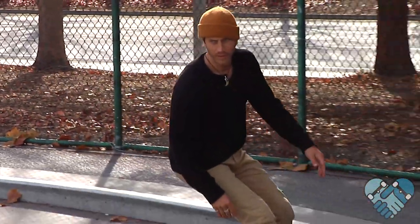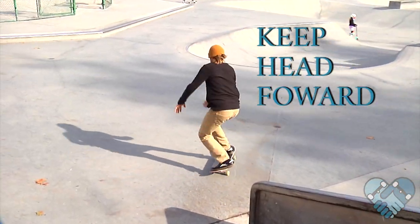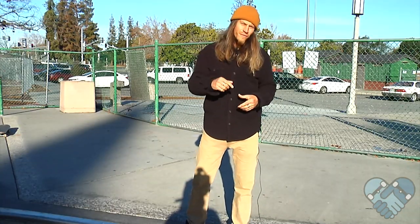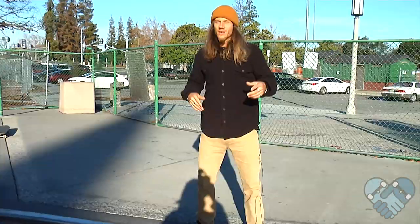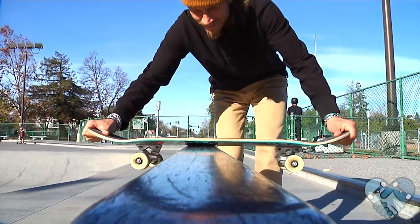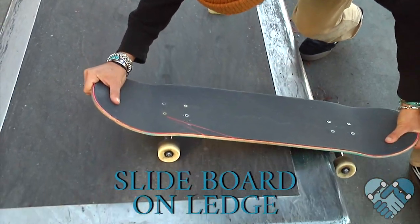Your body goes where your head goes, so the most important thing is to keep your head forward so that you don't slip backwards and fall. Always commit to landing on your rail or ledge when learning this. Go fast enough to create a slide that will carry you off your ledge or rail and into your landing. More speed makes your slide easier and more predictable. The pro tip for this lesson is to use your hands and slide your skateboard back and forth on the ledge or rail to get a feeling for whether it's going to slide or not.